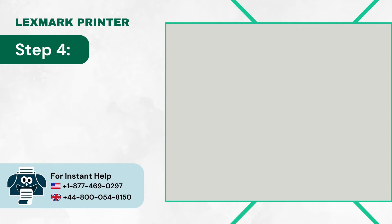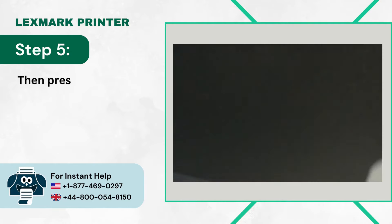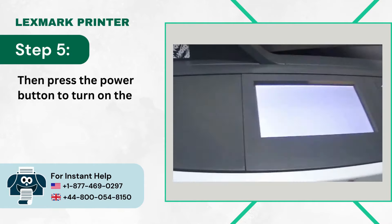Step 4: Reconnect the Power Cord to the Power Source. Step 5: Then press the Power Button to turn on the device.